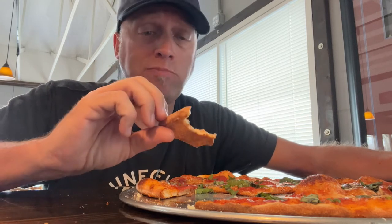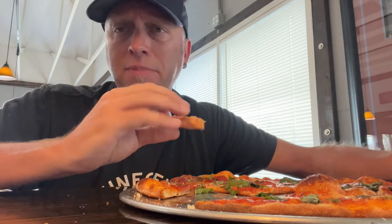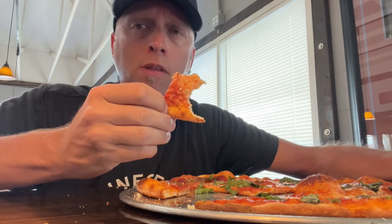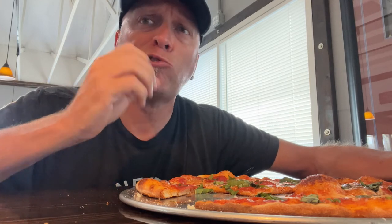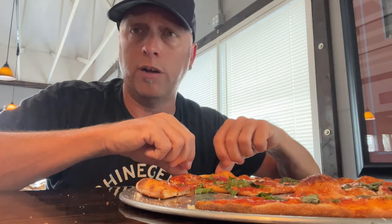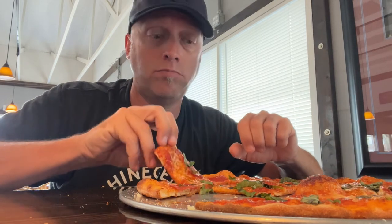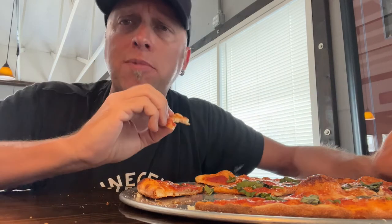I really like this. I mean, I like all styles of pizza, but I've been on a thin kick lately. As I said last week, you can just eat a lot more thin pizza than you can, say, Chicago deep dish. I'm one and done when it comes to that — I like it, but eat one slice and you're like, game over.